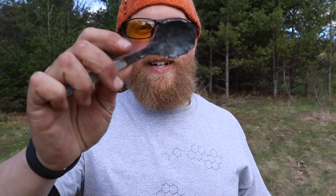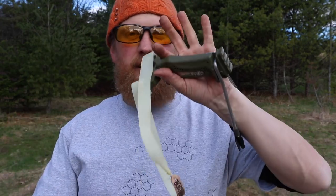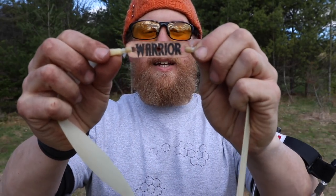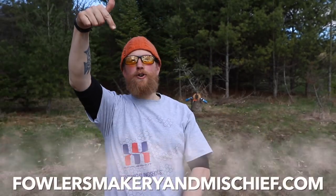That turned out awesome. Look at that. They did all that with the hammer from Simple Shot and one of my favorite warrior pouches, the laminated samurai with a general latex. Boom. Boom.